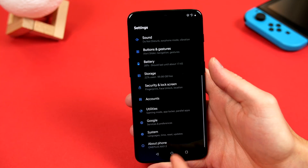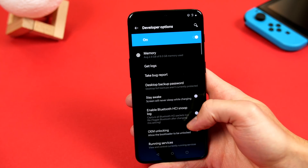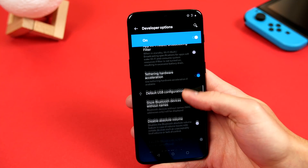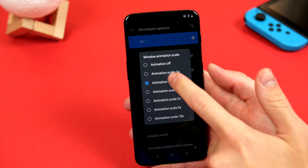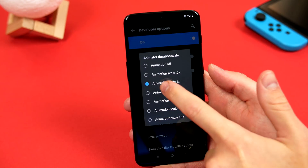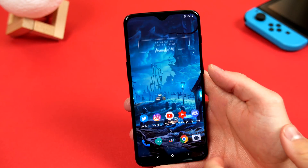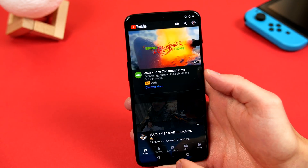To get to the developer settings, we go back to settings, then into system, and scroll all the way down to the bottom, and you will see it. And here, if we scroll all the way down to the drawing settings, you will see the animation scale settings. Go ahead and click on them and change them to 0.5x, and you will see that everything opens and closes that little bit faster, making it a more pleasant experience.